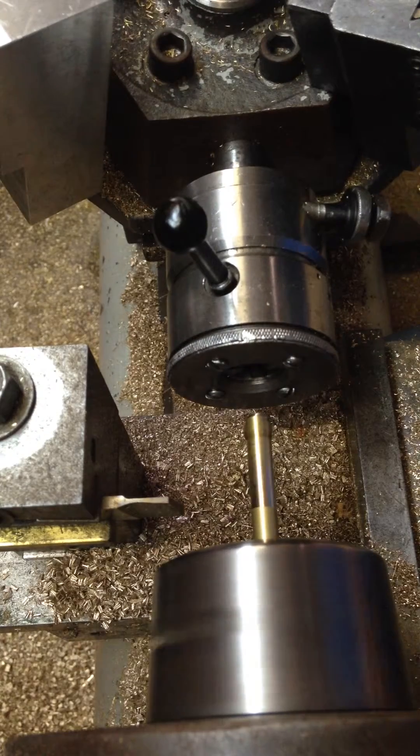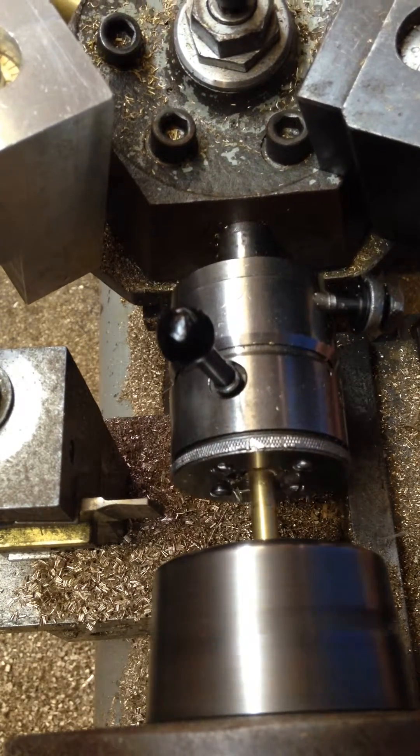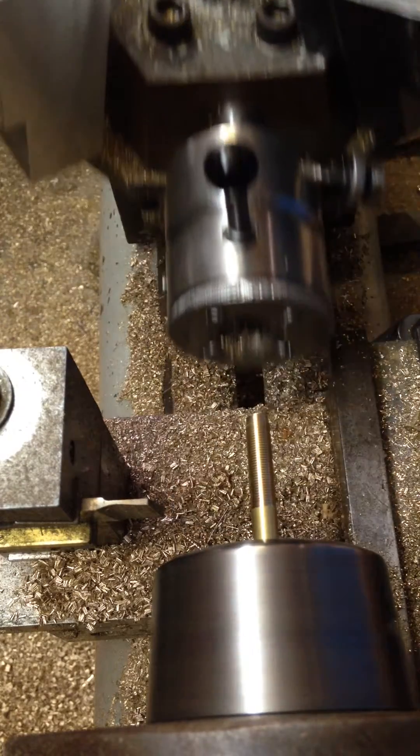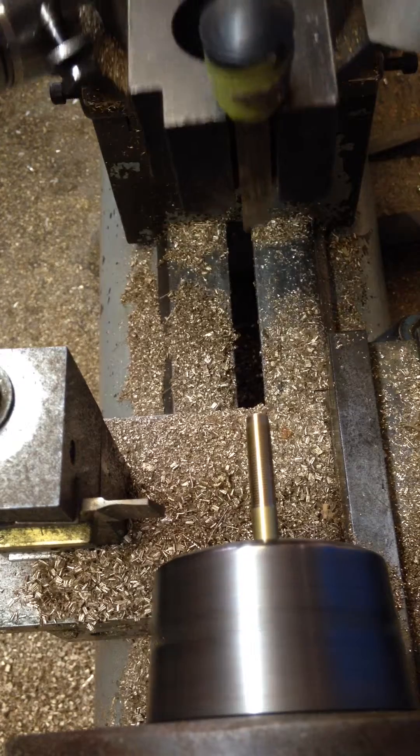Slow speed. Coventry die head in. Threads cut. Back to high speed.